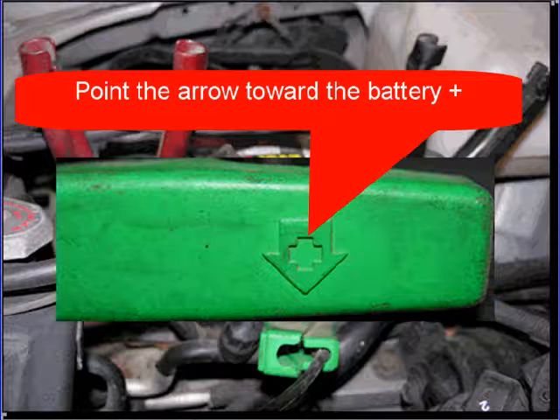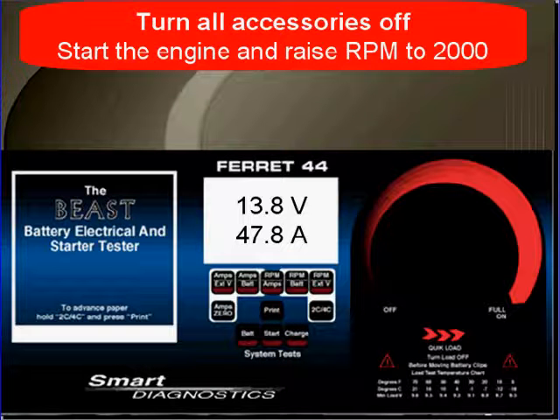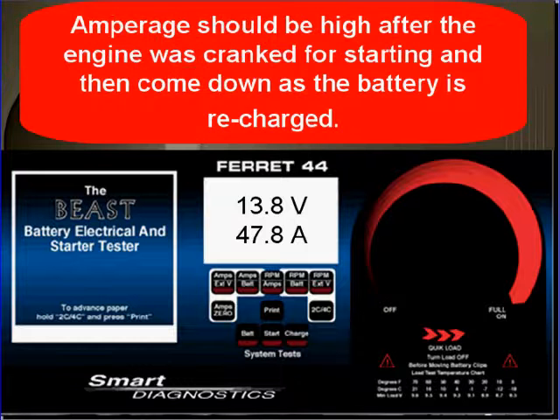Point the arrow toward battery plus. Turn all accessories off, start the engine, and raise RPM to 2000.